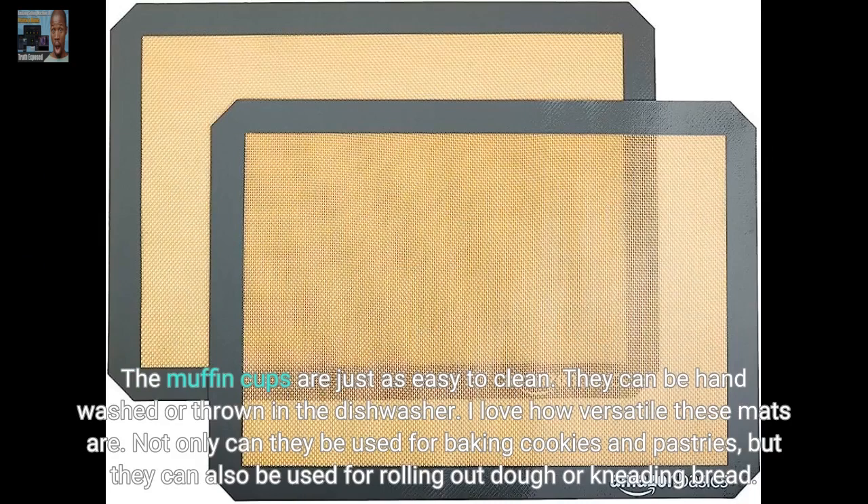I love how versatile these mats are. Not only can they be used for baking cookies and pastries, but they can also be used for rolling out dough or kneading bread.